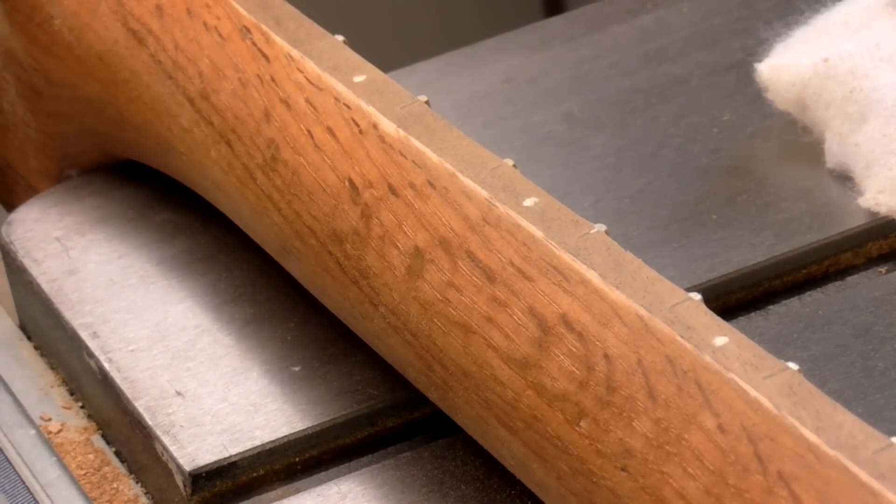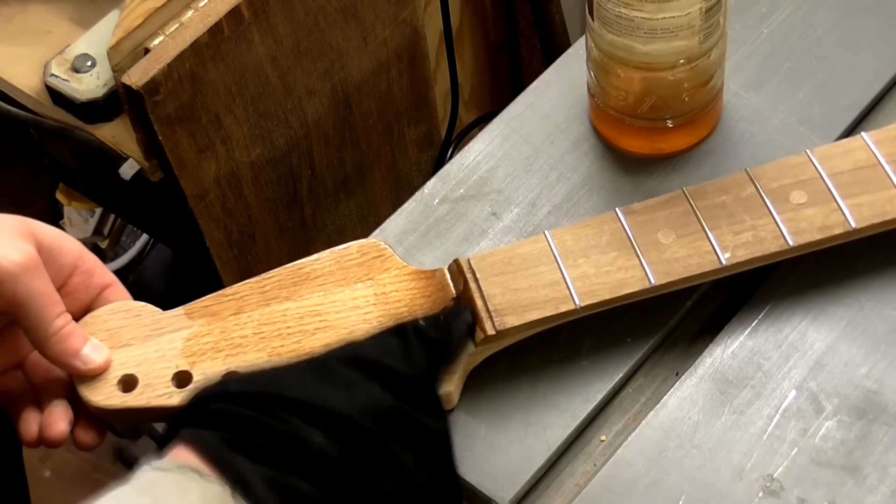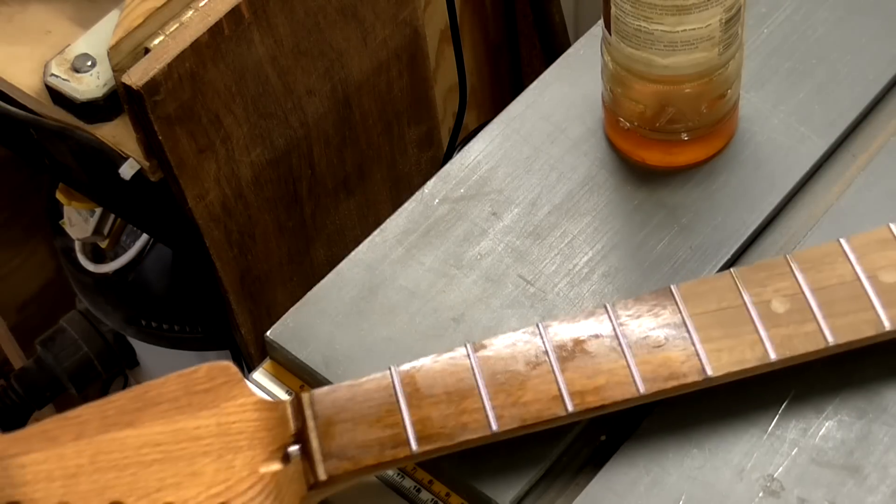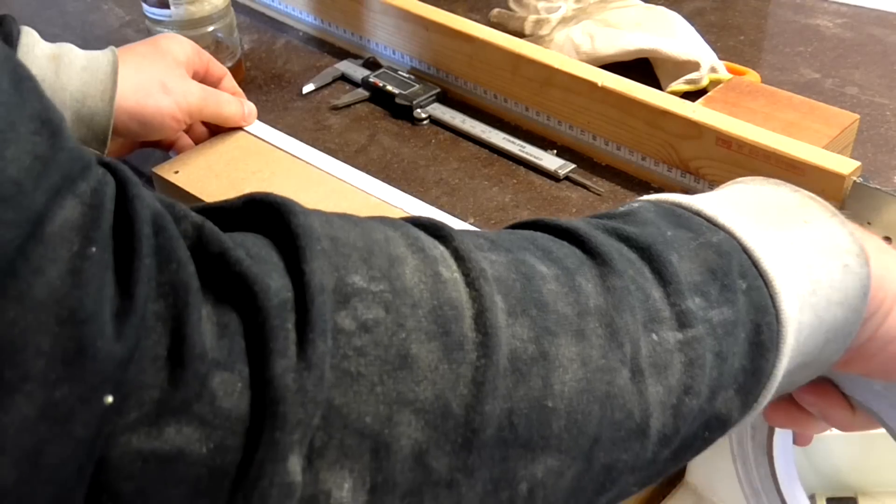At this point I added a little boiled linseed oil to the neck and the fretboard, just to get some moisture on the wood and pop the grain. Once I had applied it I wiped off any excess with a dry cloth.